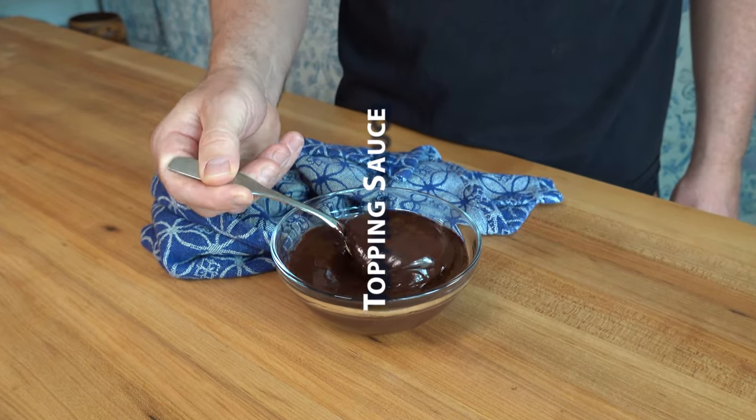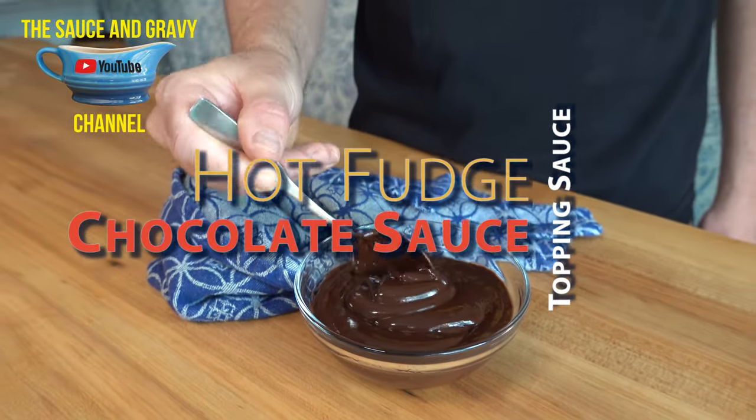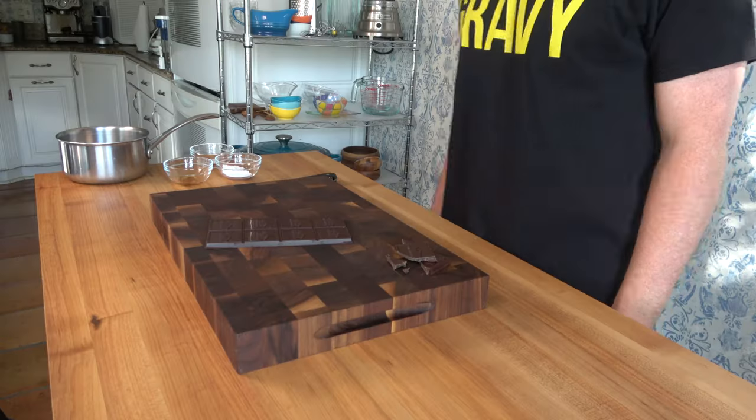Welcome all of you sauce and gravy lovers out there. This is Johnny Mac with the Sauce and Gravy channel. Are you ready for a super easy to make topping sauce for breakfasts or desserts? Then let me quickly show you how to make a hot fudge chocolate sauce. Buckle up, let's go!